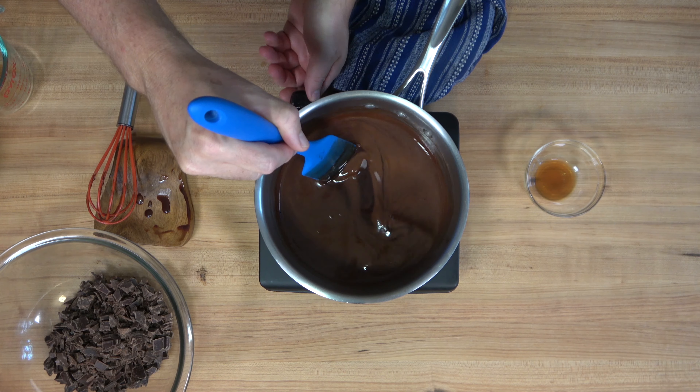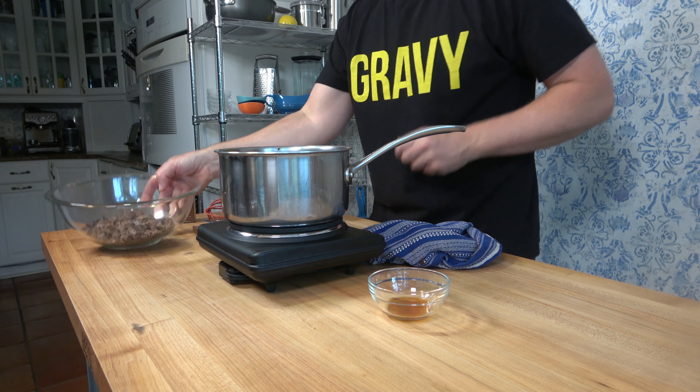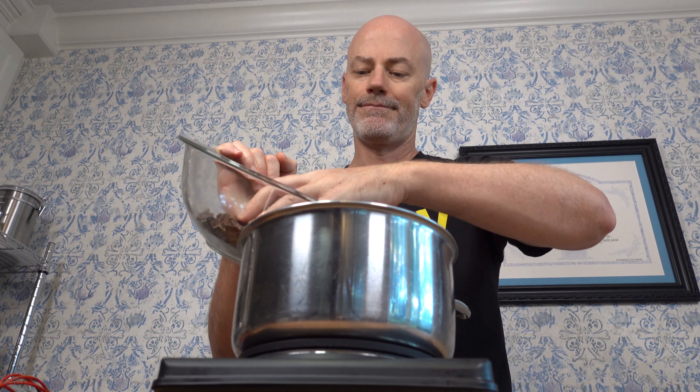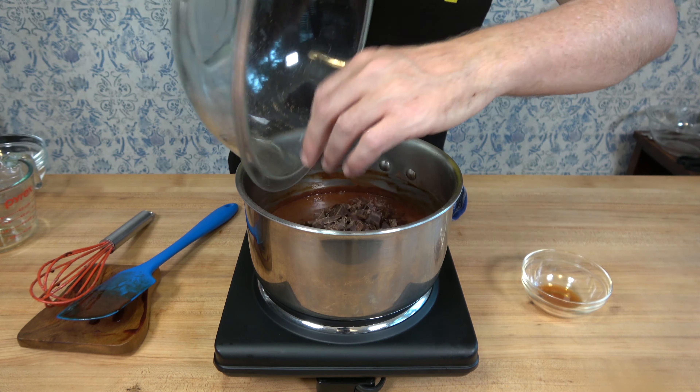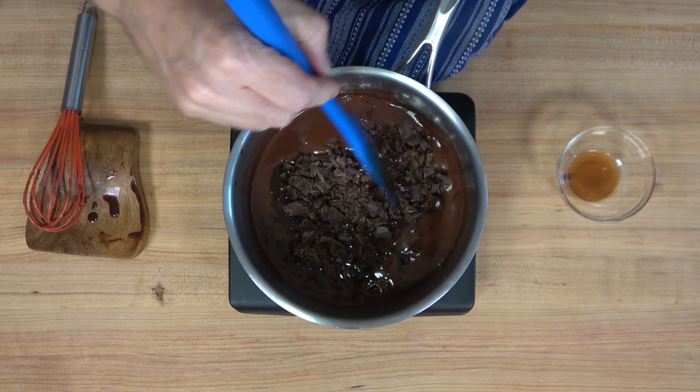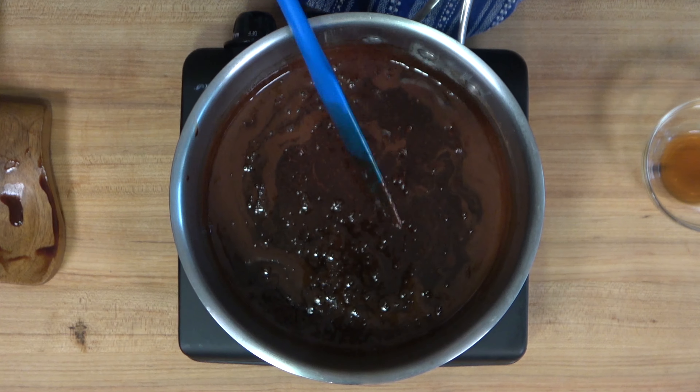It's been five minutes. Turn off the heat — the alcohol has cooked off, the sugar is dissolved, and the cocoa powder is mixed in well. Grab those chocolate chunks and pour them in. Make sure the chocolate chunks are fully submerged in the liquid and let them sit for two to five minutes to melt slowly into the sauce.